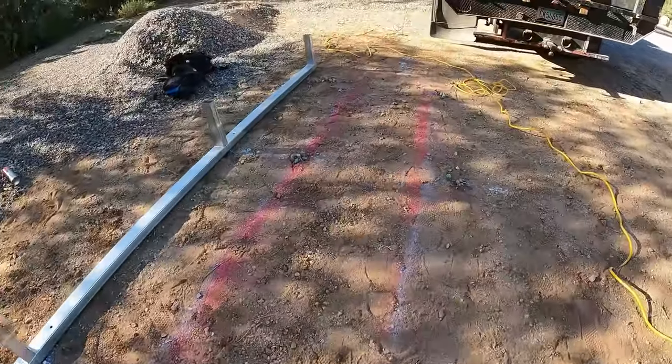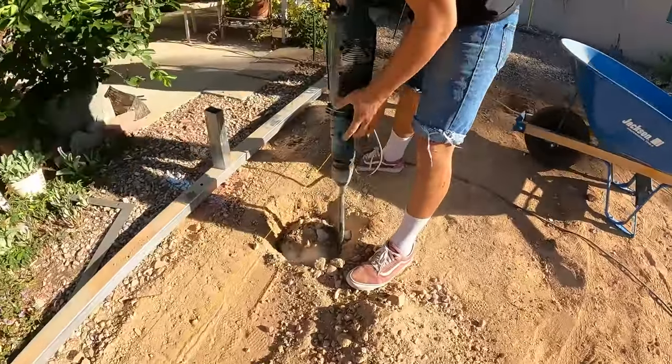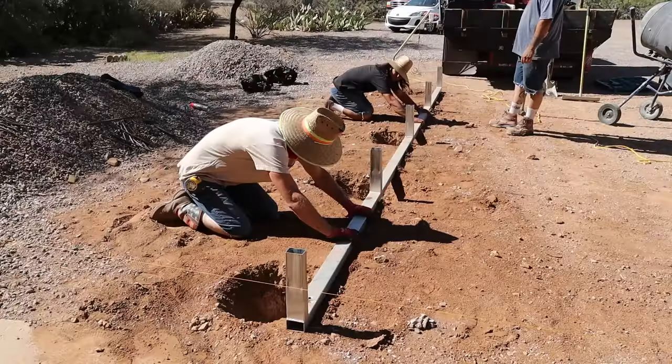We'll mark out where the footings need to be, pull them away, and we'll dig the footings. We use a jackhammer with a spade bit — makes it really easy to dig, especially in Arizona.